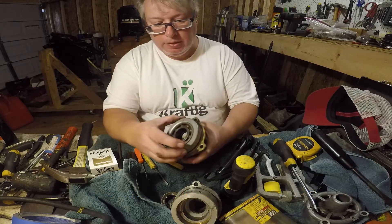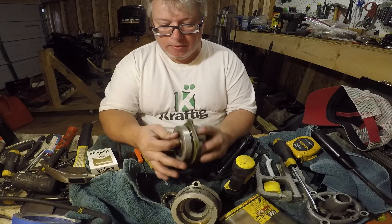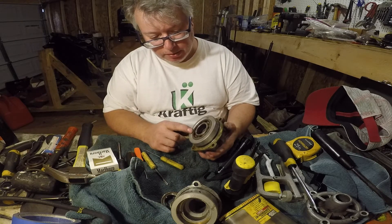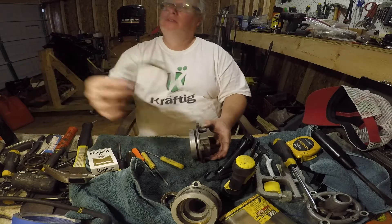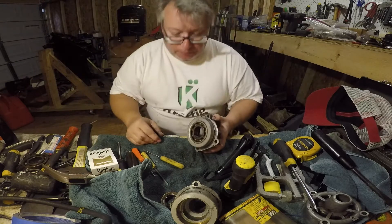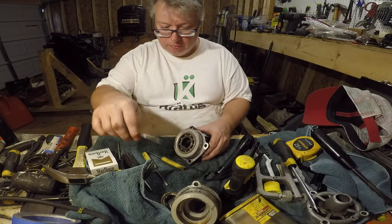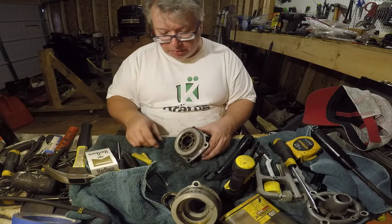Alright, so this is the top bearing and that one is in really good shape too. Basically this one is a little easier because you don't have to push this bearing out. There is your shim — put those aside and same thing, let's get this O-ring off. This O-ring on this one is not terrible but they are cheap, so replace them.